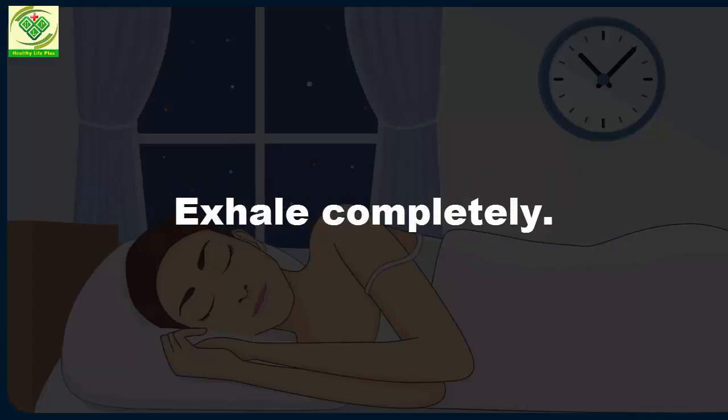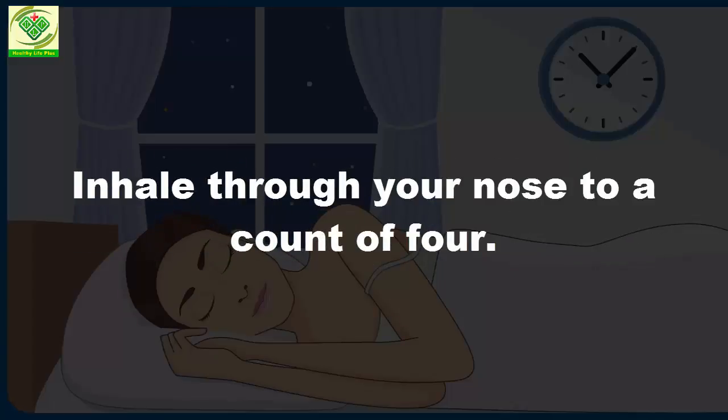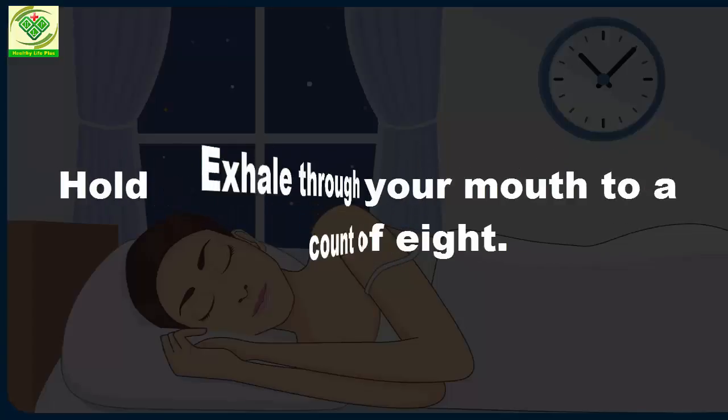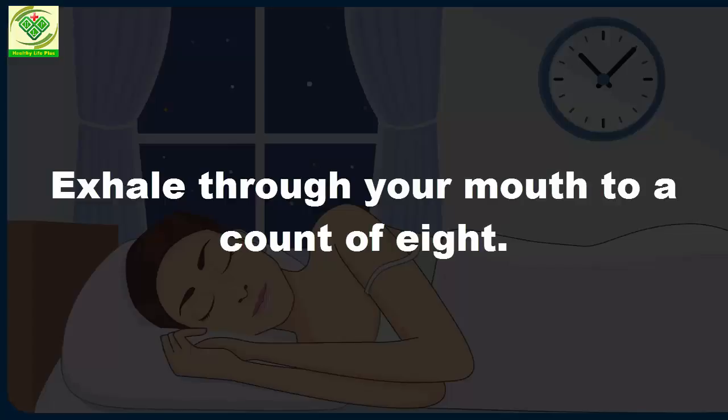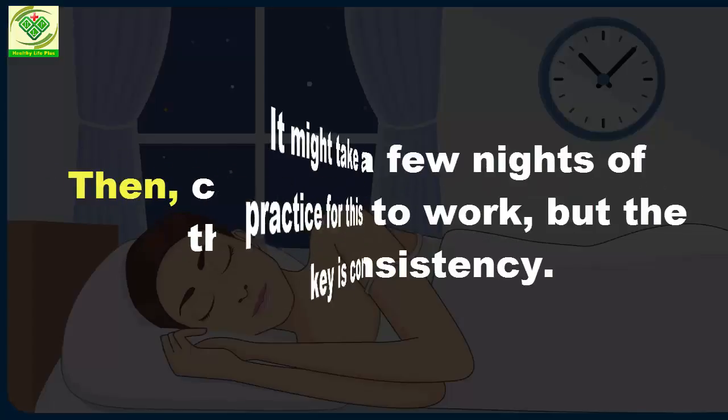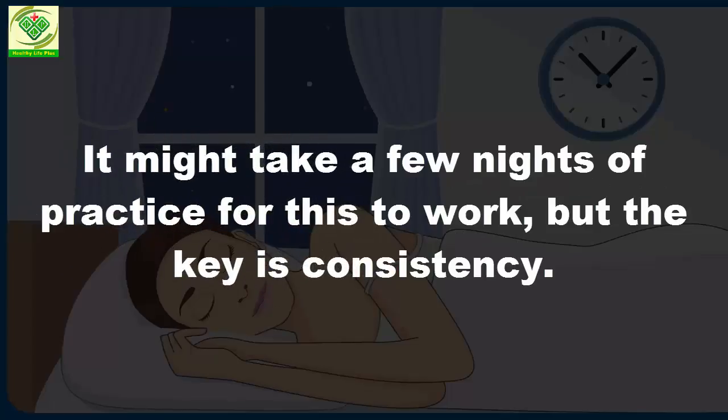Exhale completely. Inhale through your nose to a count of 4. Hold your breath for a count of 7. Exhale through your mouth to a count of 8. Then complete the sequence 3 more times. It might take a few nights of practice for this to work, but the key is consistency.